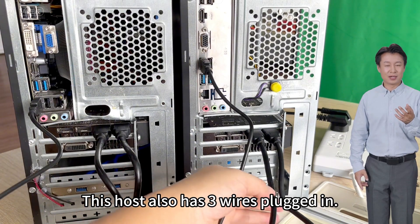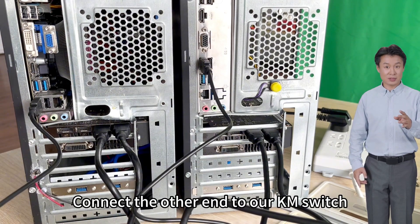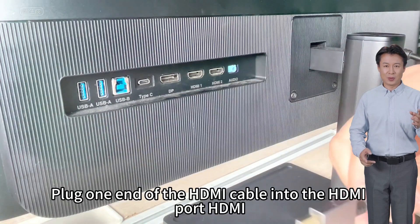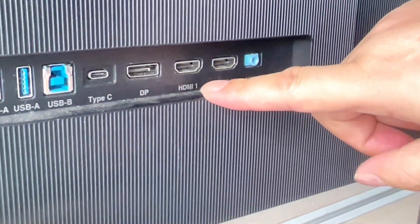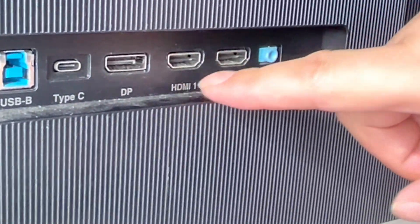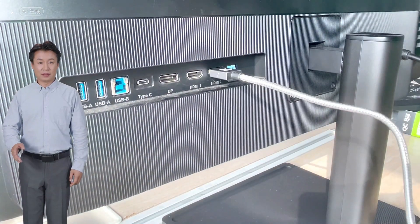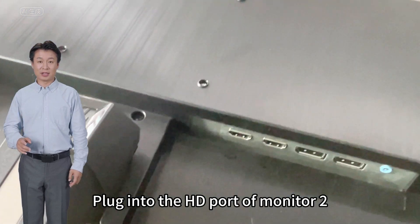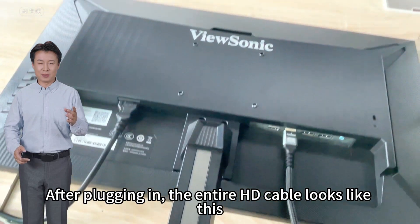This host also has three wires plugged in. After plugging in the wires, connect the other end to the KVM switch, then turn on the computer. Plug one end of the HDMI cable into the HDMI port — HDMI 1 or HDMI 2 can be used. Plug in the cable and prepare the second HD cable, then plug it into the HD port of monitor 2. After plugging in, the entire HD cable setup looks like this.